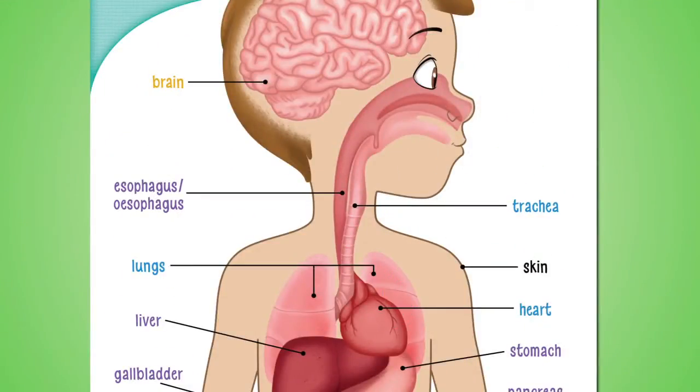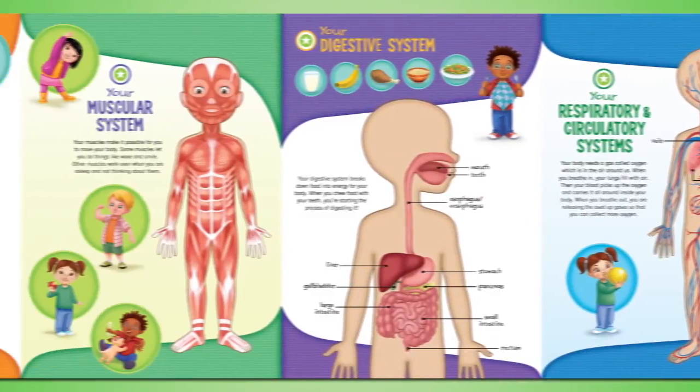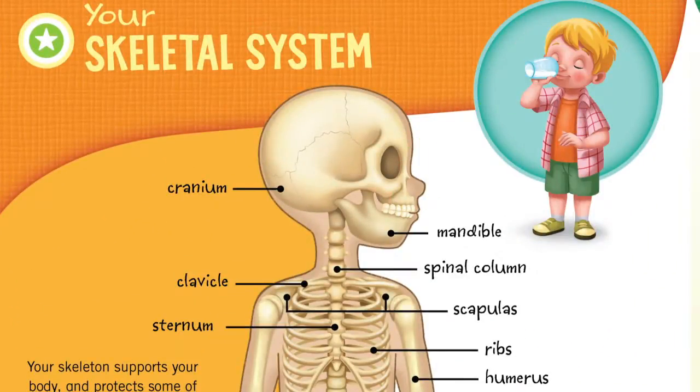The heart pumps blood around your body to deliver oxygen. With over 300 interactive responses and over 40 learning activities, it's easy to bone up on facts. The mandible is also called the jawbone.